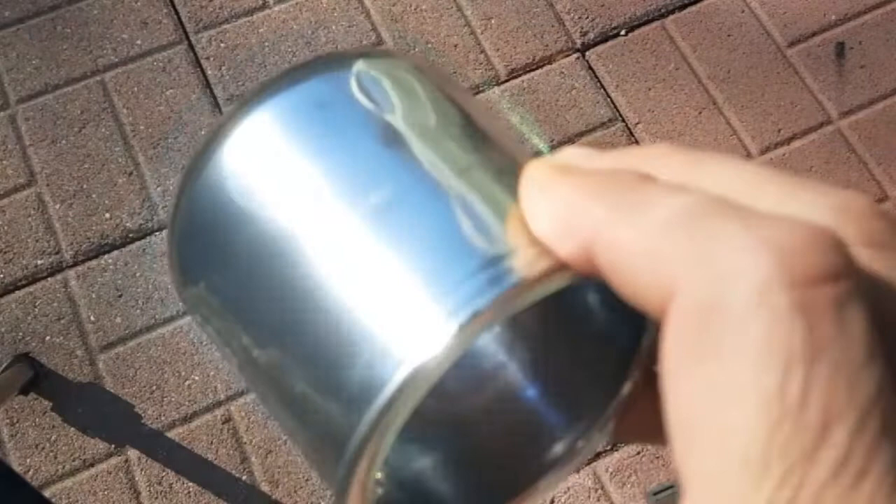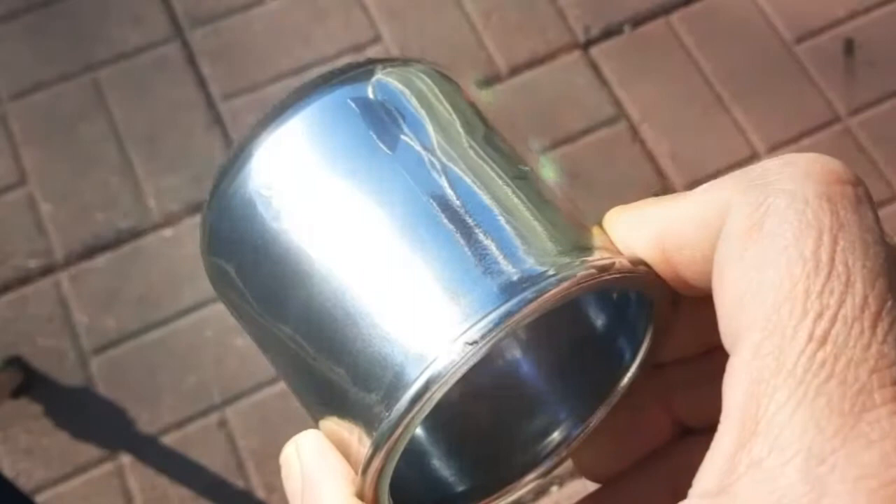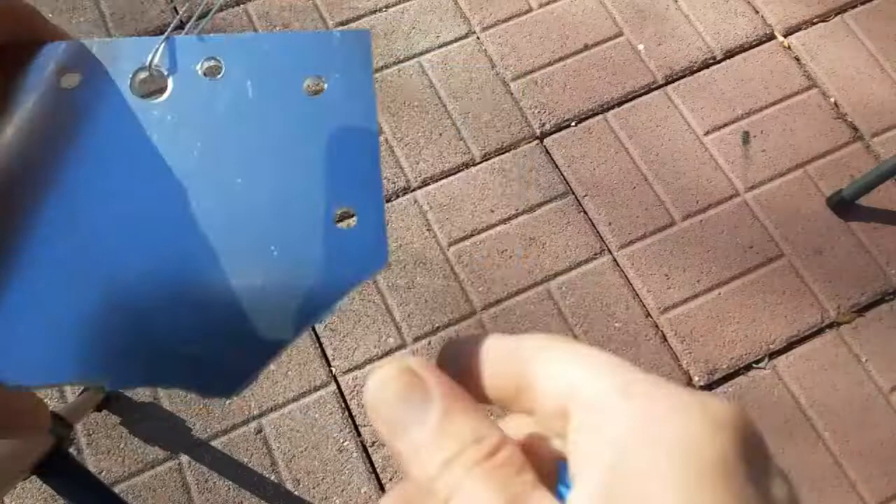Alright, here it is. It actually came out really good — pretty shiny. Any of the scratches on the outside of the glass are just scratches in the glass itself. The Krylon coated it quite well and left a really nice, pretty reflective surface.